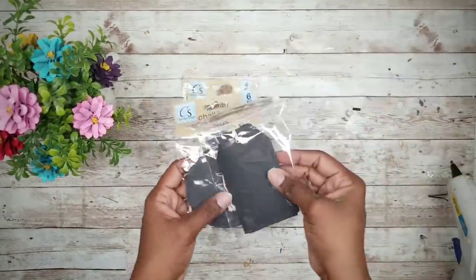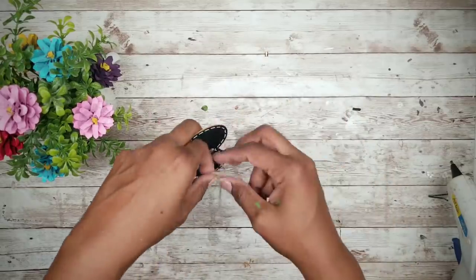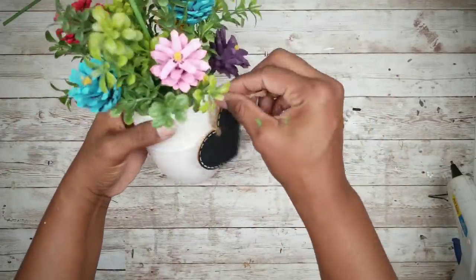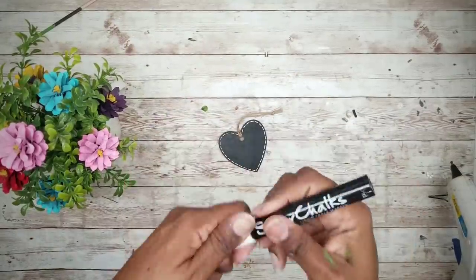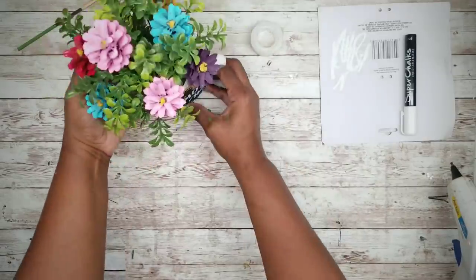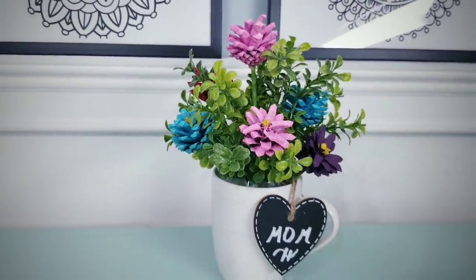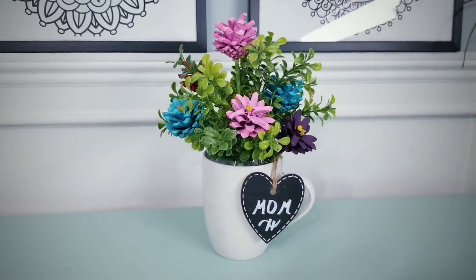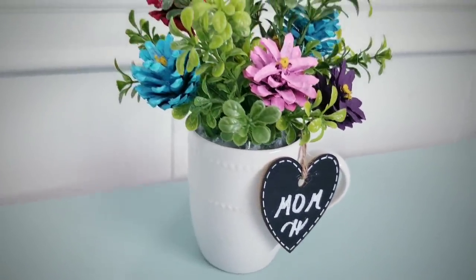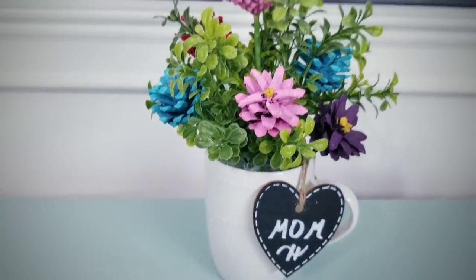Now we're just going to add a tag for mom — I have an assortment here but I think I'll go with the heart. Add the string to the tag, take a chalk marker and write 'mom' on it, then attach it to the bouquet. And there you go — we have a finished look! Here's the completed arrangement. Isn't it simply adorable? I absolutely love the detail in the pine cone flowers, and the best thing is they will be beautiful year round. And that mug can still be used for beverages — just remove the arrangement and the tape and you're good to go.